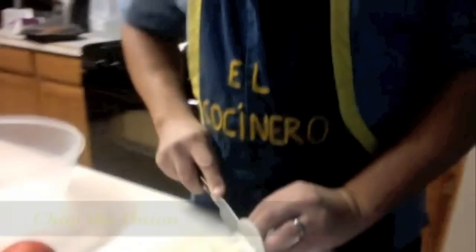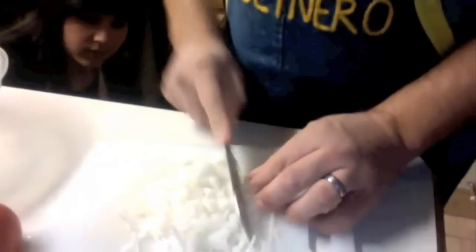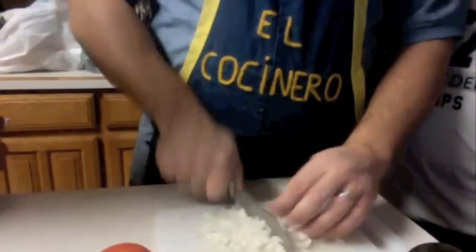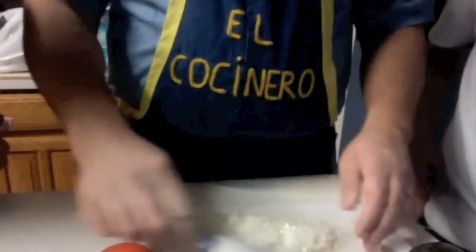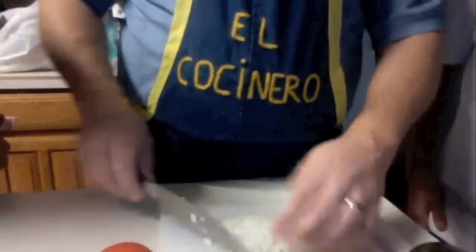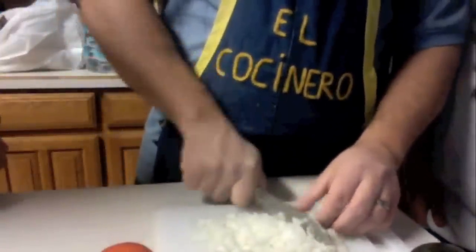We're going to cut the onion very fine. I find that the finer you cut it, the better it tastes as far as texture. If you don't have a sharp knife or you're not good at chopping, you can actually cut the half onion into quarters and put it in a food processor and hit the button about three or four times to get the same effect.